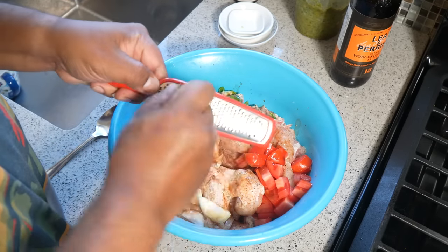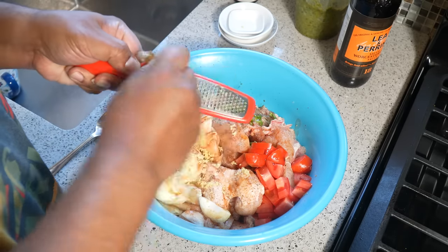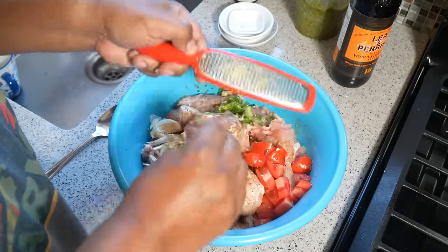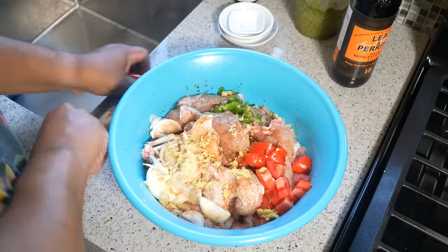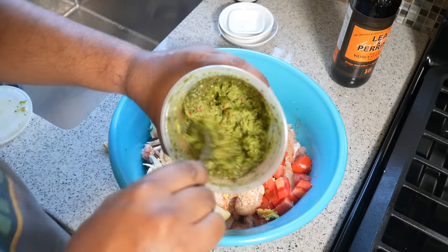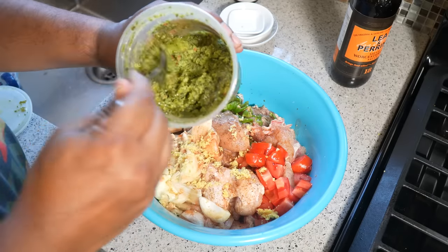I'm going to go in with some grated ginger — skin and everything, don't hate on that. A good stew chicken must have that flavor of ginger in there. Remember, if you're new to ginger, it will also give it a peppery note, so please be mindful of that. A key ingredient to a good stew chicken is, of course, the Caribbean green seasoning — that recipe is available at CaribbeanPot.com.